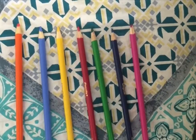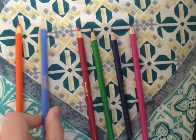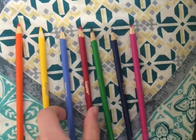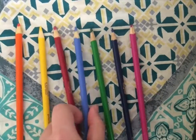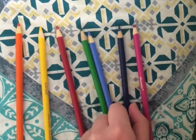Now we go through again. Orange comes before blue. Blue comes after yellow. Blue comes after red, and also after green. The last three pencils are now in order.